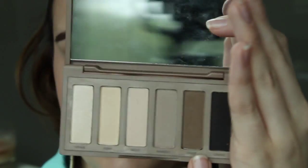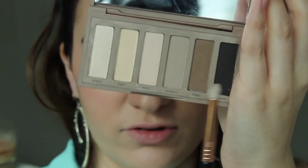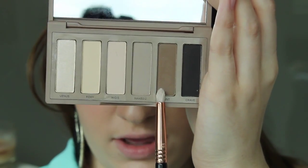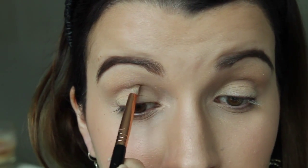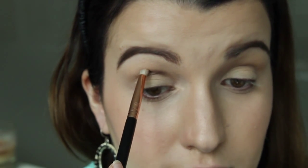Now I'm going to use Faint from the Urban Decay Naked Basics palette and apply that with my E30 pencil brush from Sigma. I'm applying this in the crease — looking down into my mirror — just on the brow bone, right underneath it.